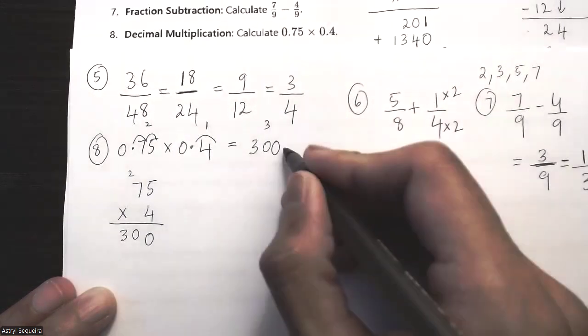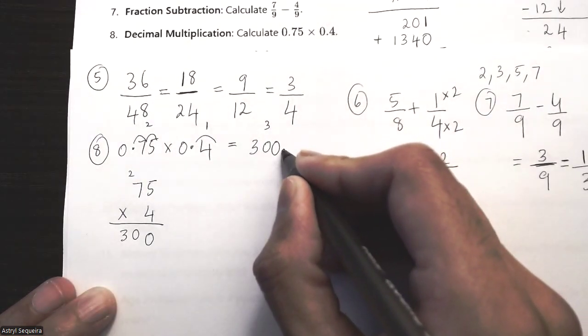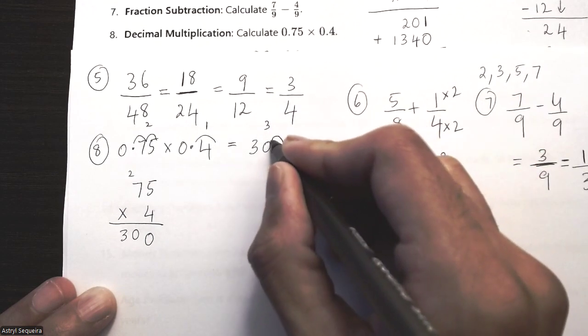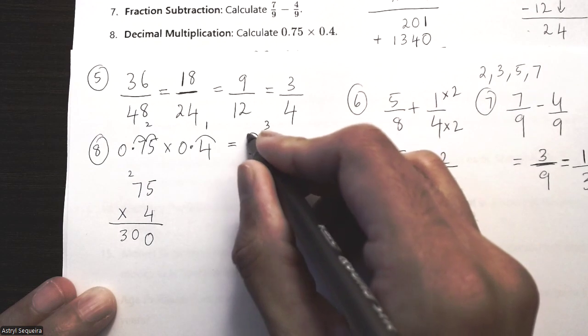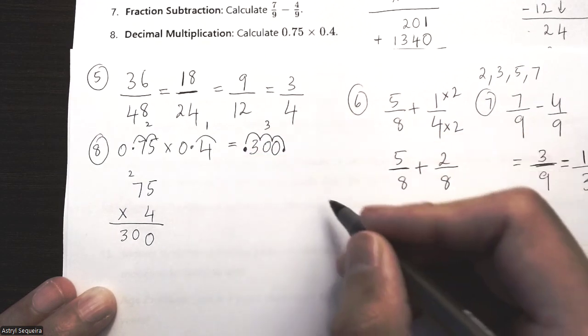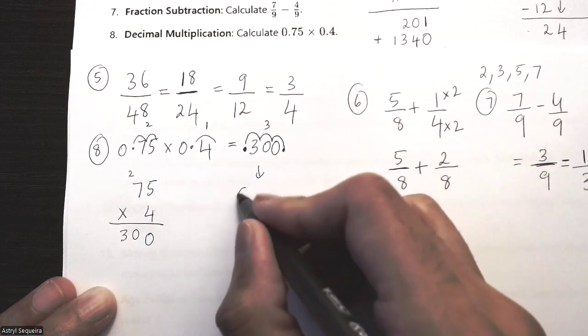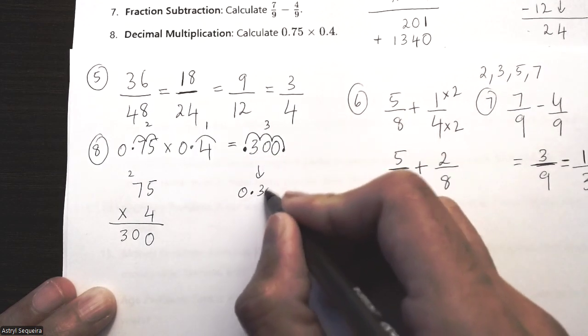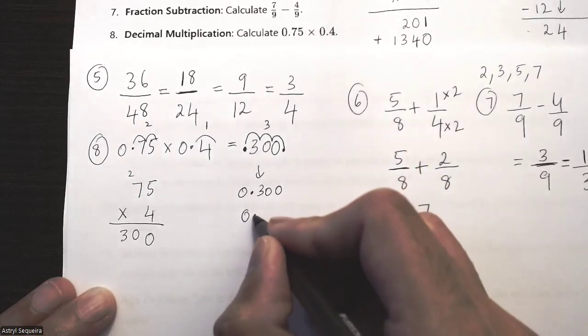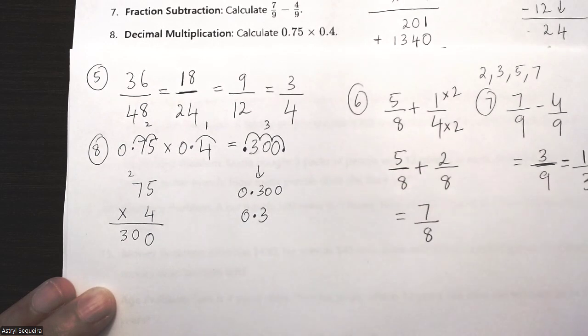I count three decimal places from the right of 300: one, two, three — so the decimal point goes here, giving 0.300, which is the same as 0.3. That is my final answer.